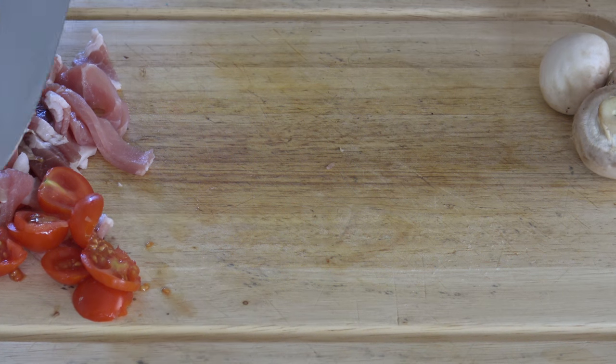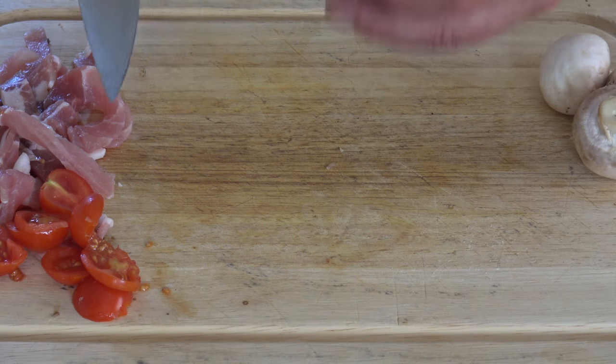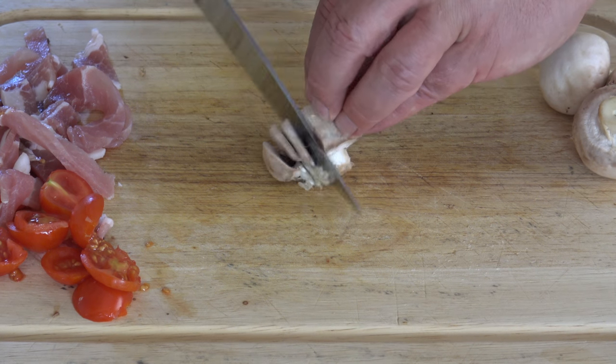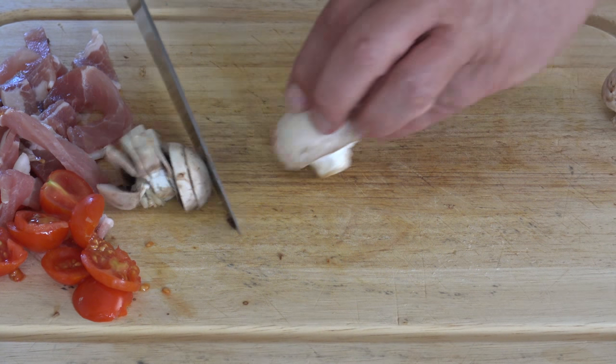Just cut the vegetables up — I've done the tomatoes, and the bacon, just cut them into strips. And just cut the mushrooms up like that — beautiful.